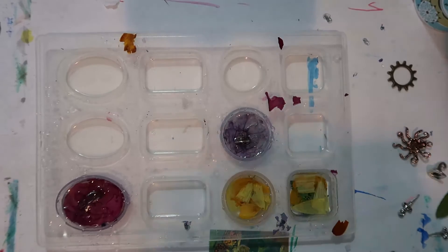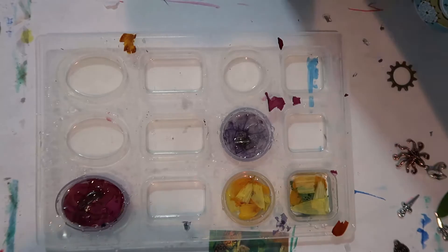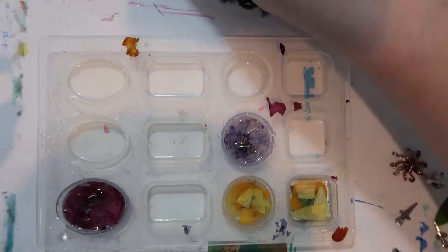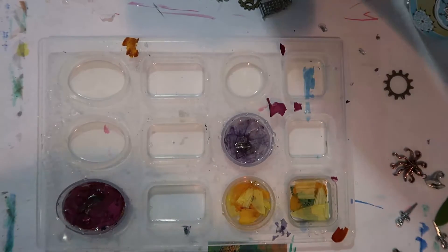I wasn't sure if the two different layers of resin would bond to each other or not, but when I was finished there wasn't even a line of sealing or anything. I think the second layer of resin softened the previous layer and bonded with it really well, so that was very nice.